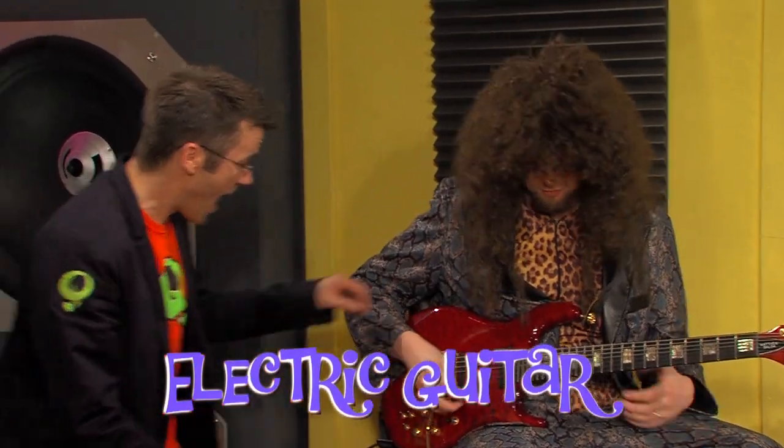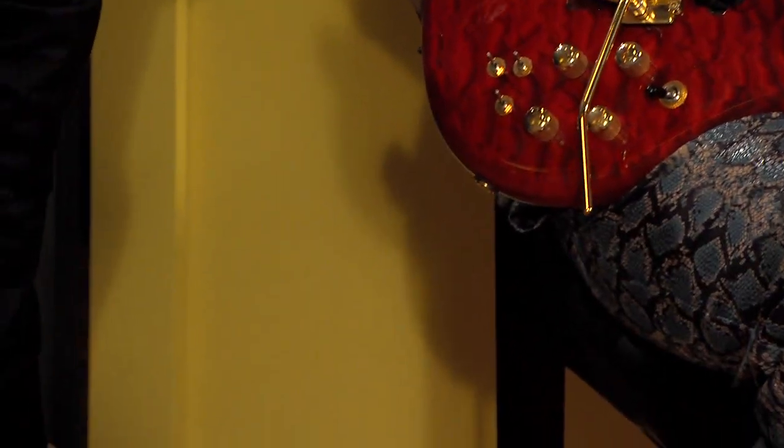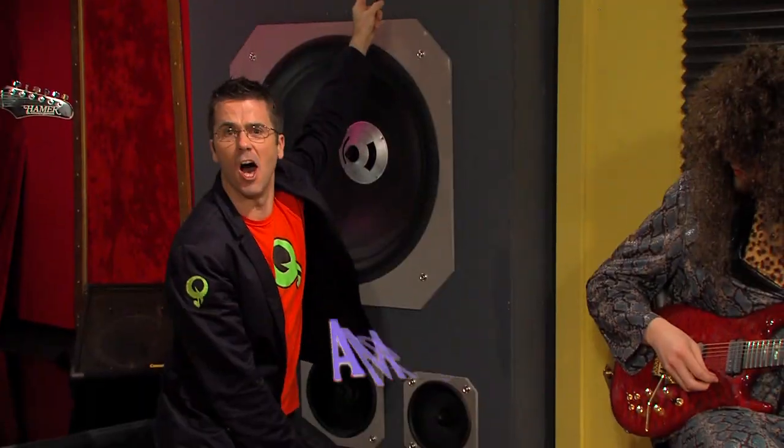Now, look at this. This is called the electric guitar, and this is solid wood. If I unplug it, it hardly sounds loud at all. It needs something else to amplify the sound. It needs an amplifier! Thank you, Arrow.